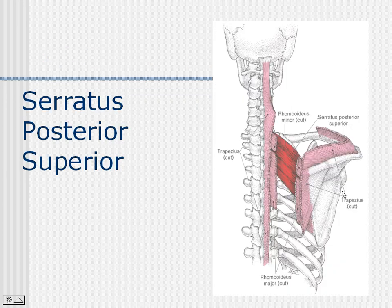The serratus posterior superior lies under ribs 2, 3, 4, and 5 generally, and its attachments are actually under the scapula — so it attaches onto the ribs and under the scapula. It is playing more of a role in respiratory problems and lack of movement in those ribs. Its role here is primarily a respiratory role, not a rotational role.